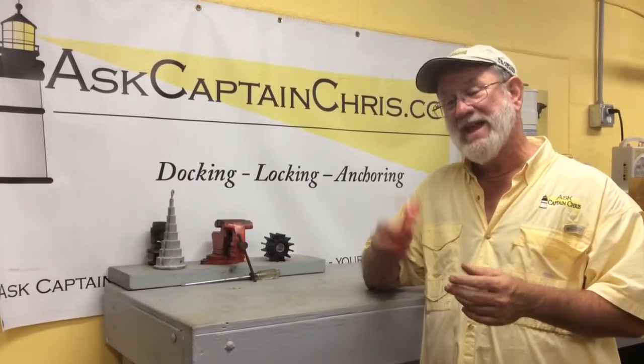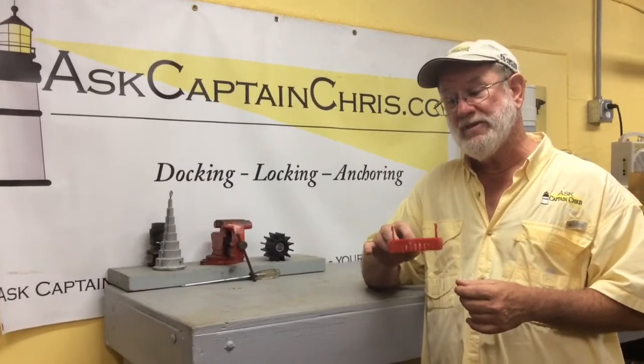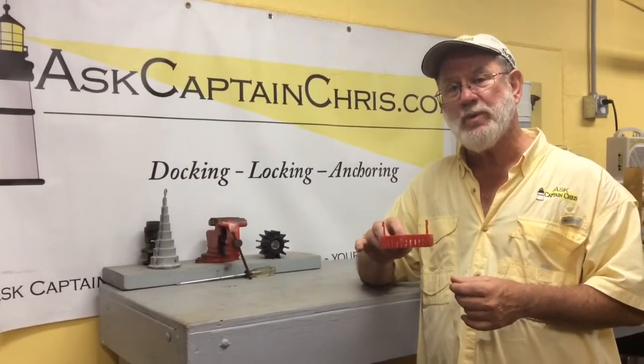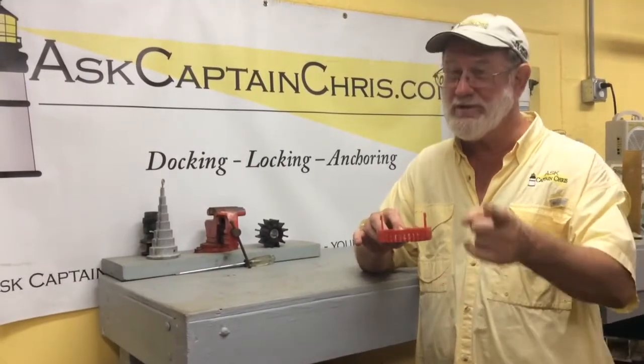Guess what this is? This is a key part of keeping your boat seaworthy. This is actually the mounting bracket for a bilge pump in the bottom of your boat. If you haven't seen this before, you need to look for it.